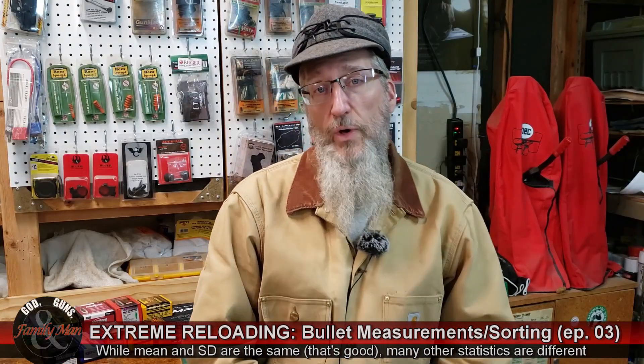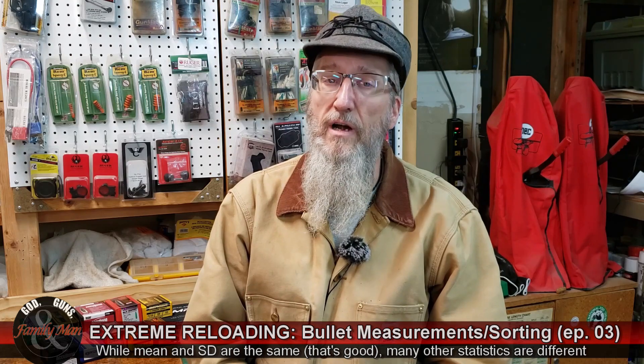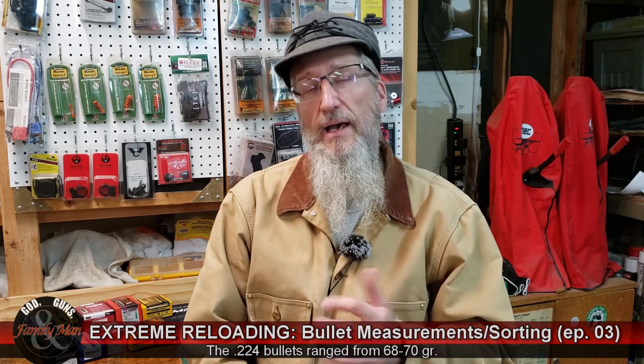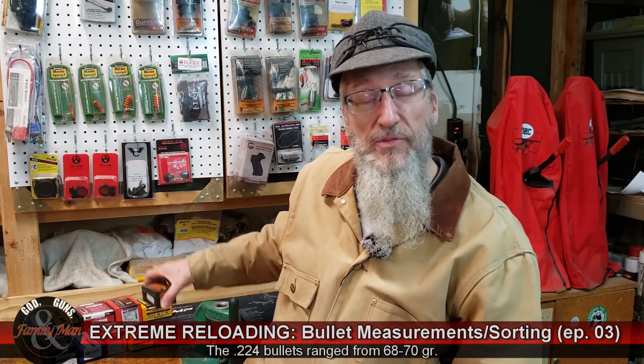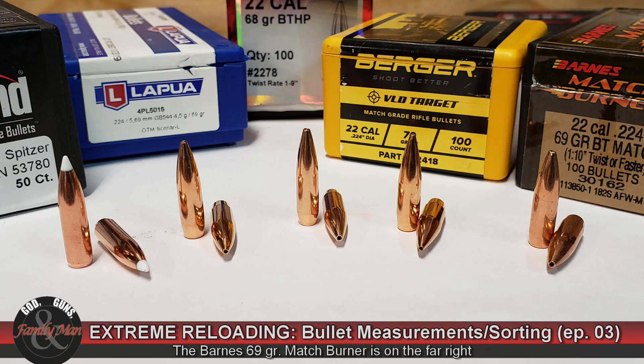The other thing I noticed when doing all these measurements is you get to look at these bullets really close up, and there are some fairly obvious differences in the shape and character of these bullets. The Barnes 69-grain Match Burner — a very accurate bullet for me. I can detect the bearing surface length just by looking at it. It has a fairly good-sized boat tail, a nice smooth ogive, as well as a moderate-sized meplat open tip.